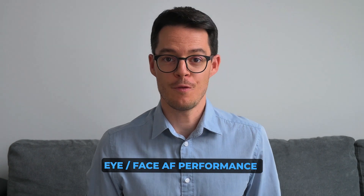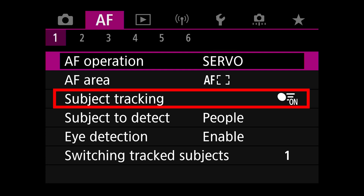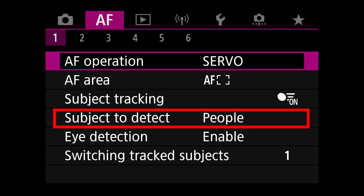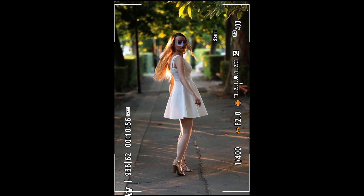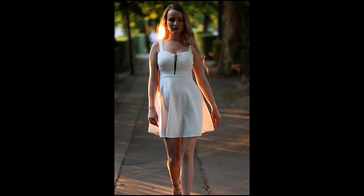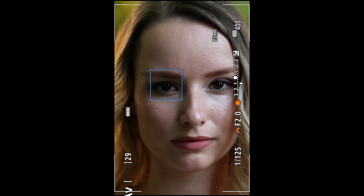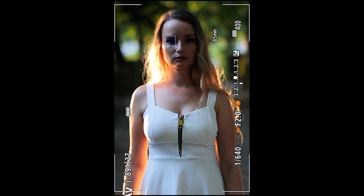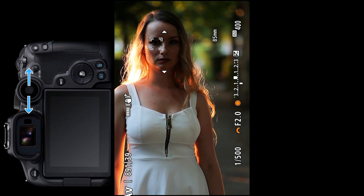First let's see the eye AF performance. For this you need to be in AF servo and subject tracking should be on. The subject to detect option should be set to people and eye detection should be enabled. Quite funnily, it also found the back of people's heads and tracked them. Once they turned around it automatically locked onto their face and eyes. The camera did a pretty good job — it automatically focused on the eyes closer to the camera, but I can easily switch between eyes with the joystick.